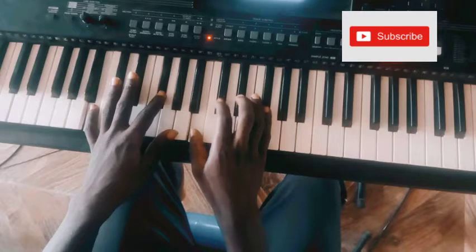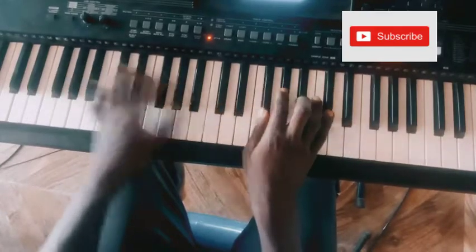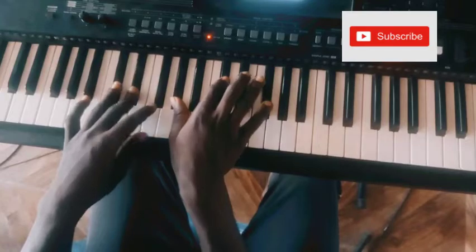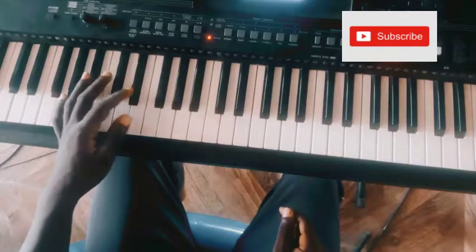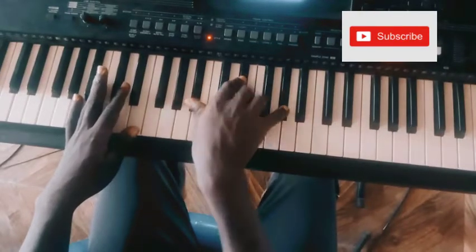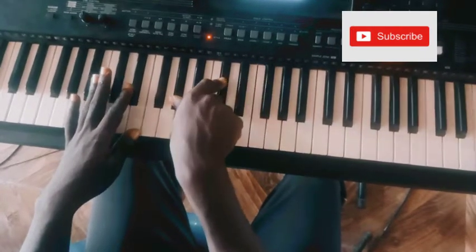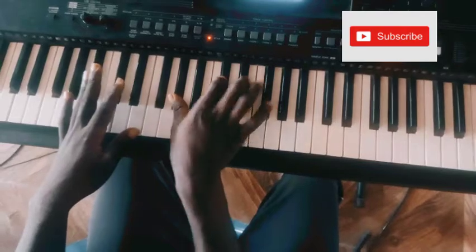Then I do: E, D-sharp or E, E, D-sharp. Right hand is doing a G-sharp sus-2 — G-sharp, D-sharp, G-sharp, then G-sharp, C-sharp. So this is G-sharp, C-sharp, F-sharp.